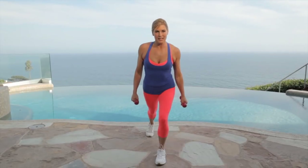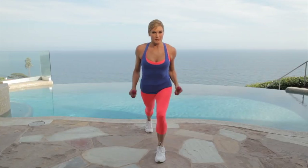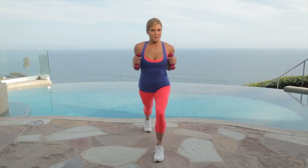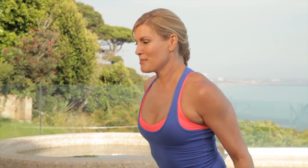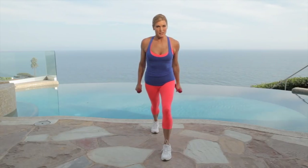Let's switch legs — lunge position, arms up. Tricep kickbacks. Kick them right behind you. Feel those upper arms, those triceps getting stronger. You're going to need that to move everything into the car that you need for your baby as they get older. Last two. Last one. Perfect. Now we're going to repeat the circuit.